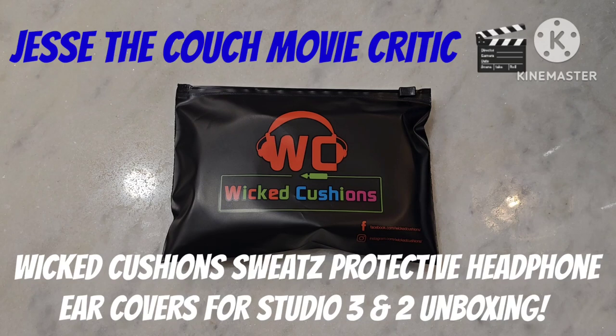Hey guys, how's it going? It's Jesse, the Couch Movie Critic. Once again, we are back in the kitchen and today I am doing an unboxing.